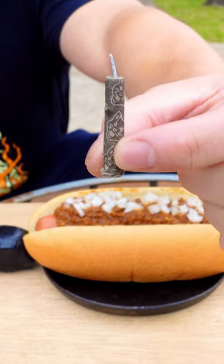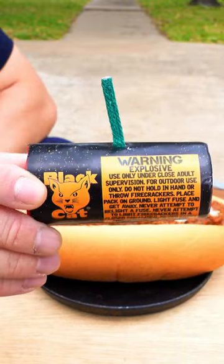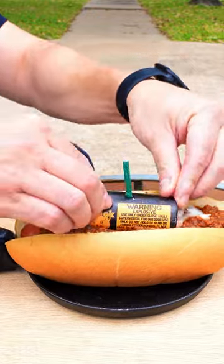Let's blow it up using a traditional black cat. Nah, that's too small. How about an M1000? The super black cat. Let's place that bad boy right on top.